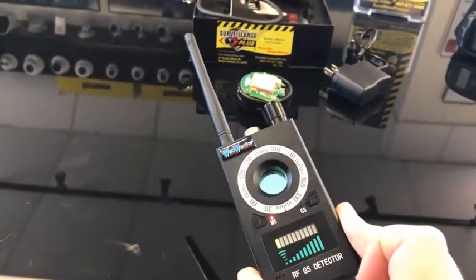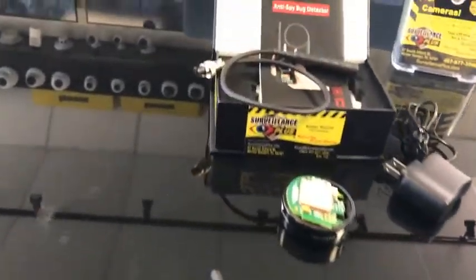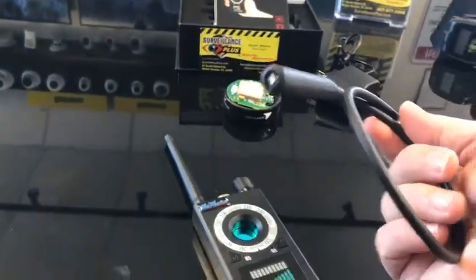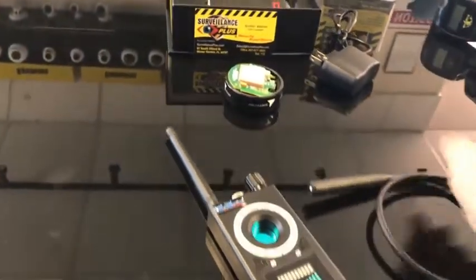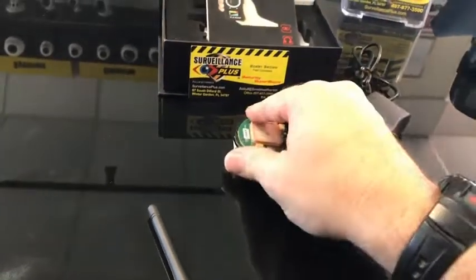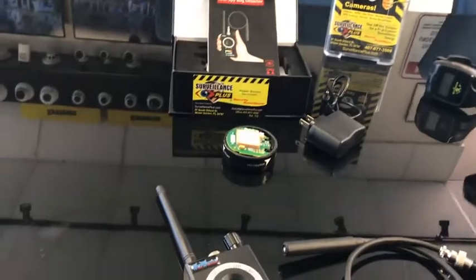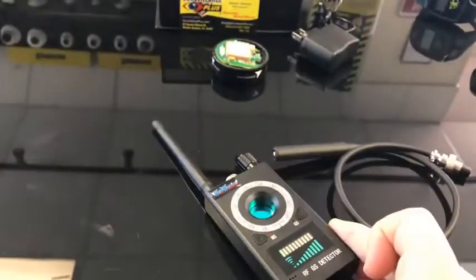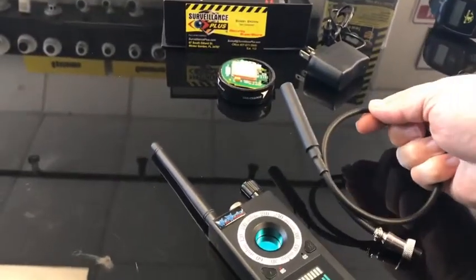Even if you're trying to pick up on a GPS tracker that has a dead battery, what makes this detector unique is it has an electromagnetic field probe. You can plug this in and the little light will come on and light up whenever you get close to the heavy duty earth magnet. Almost every tracker on the market has a heavy duty earth magnet to stick to the bottom of the vehicle. So you don't have to be moving to pick up on the tracker — you can sit with your car stationary and hold this detector with the probe to pick up on the magnet. On the next clip I'll show you how that works.